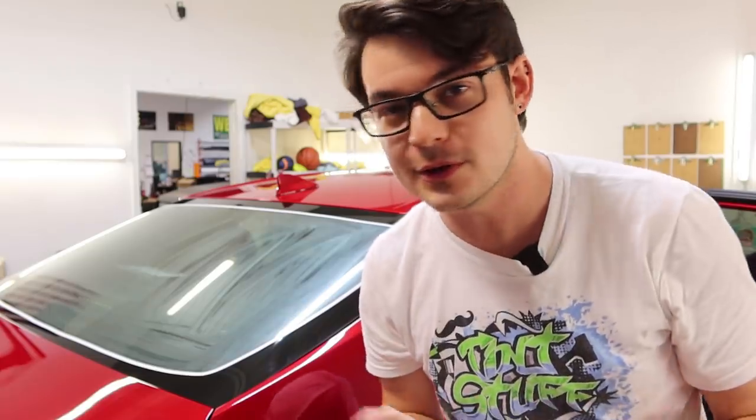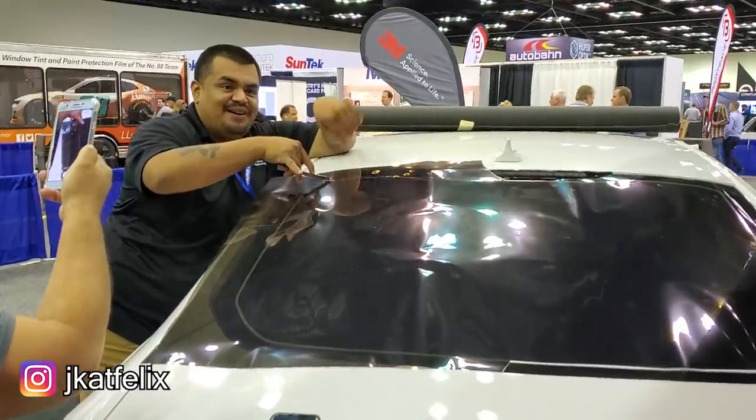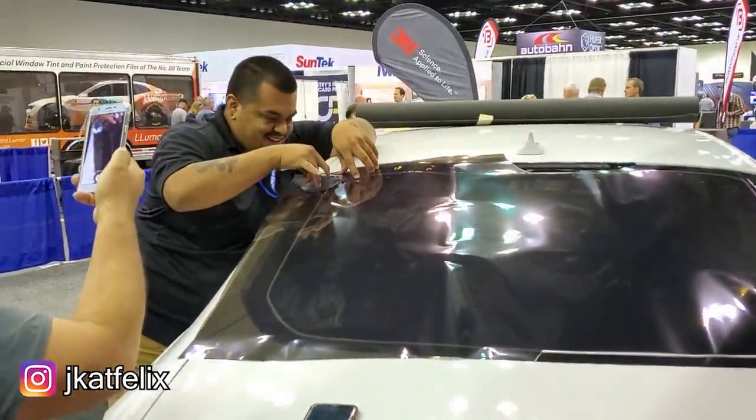I saw this really cool shrinking method that might help some people out. I saw this at the Indianapolis Window Tint Conference this past week, which I attended and totally didn't win the competition, but it was a lot of fun. There are a couple of awesome guys that had a 3M crystalline shrinking demonstration, and I'm gonna try to replicate that today.